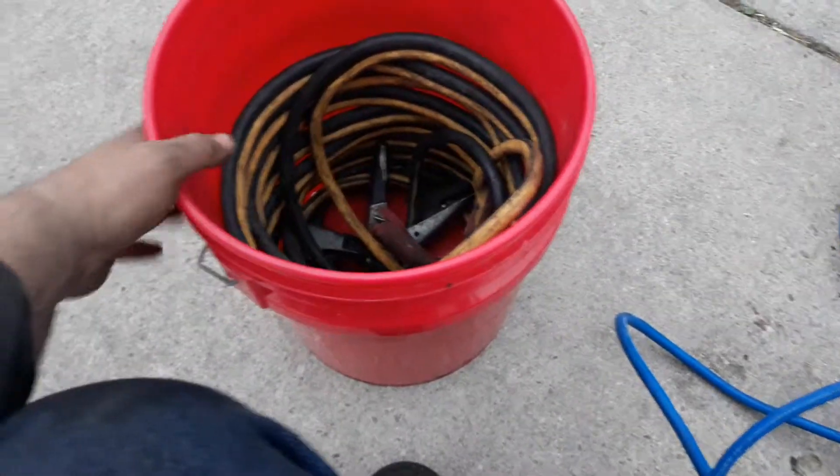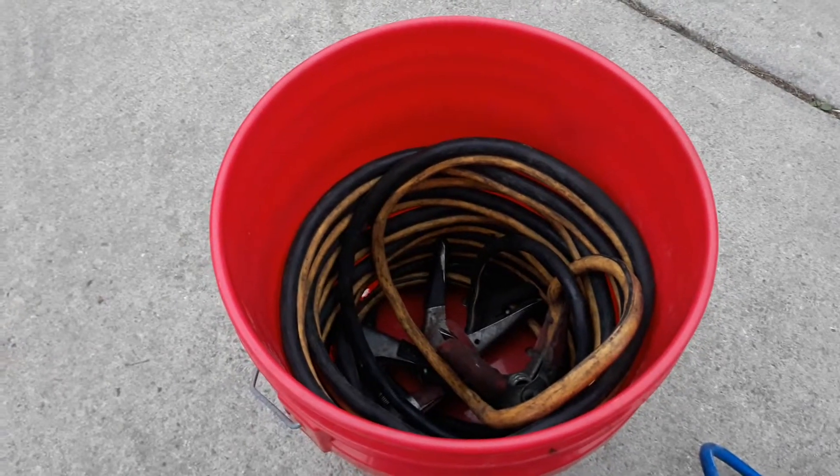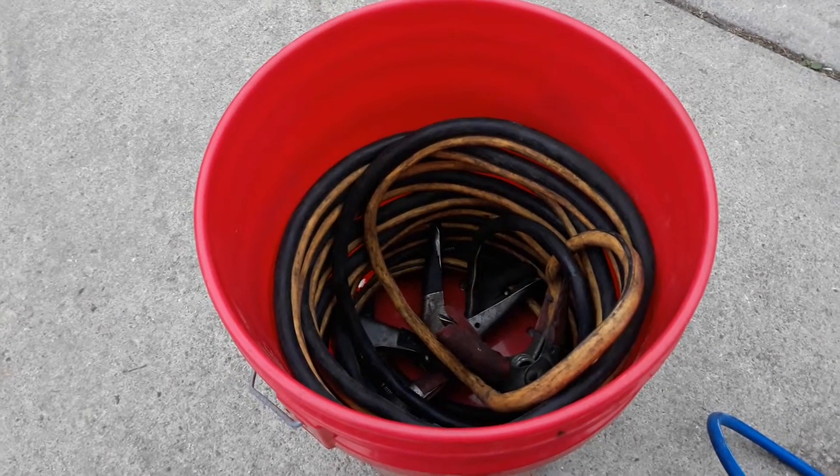When you get a chance, roll them back so they're nice and neat. This is more for the mobile guys — just something that I do and I thought it'd be interesting to somebody. Thanks for watching.